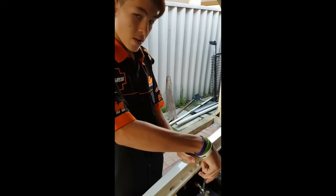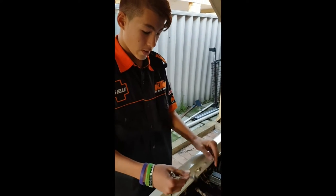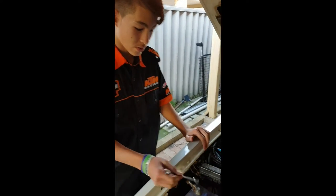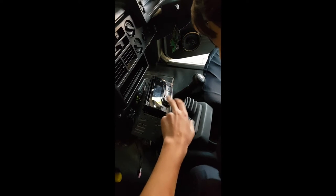Now we're putting the radio in. We're tightening up the battery — just putting it on and tightening it so everything gets power. Now we're going to see if it works. And there we go guys, it works!